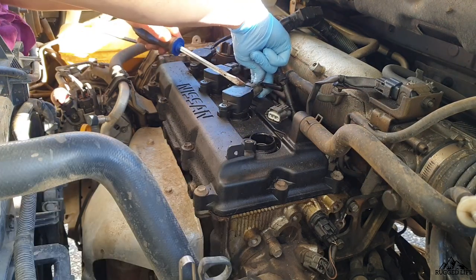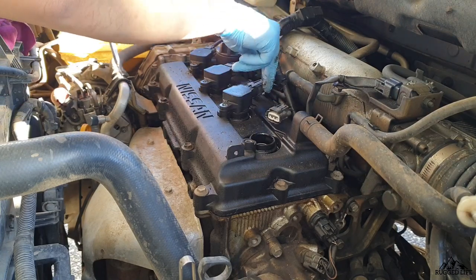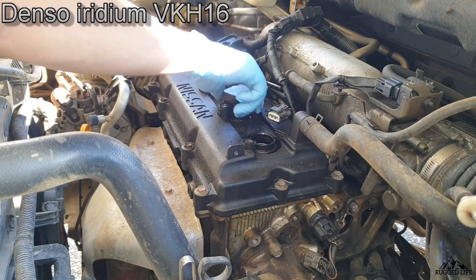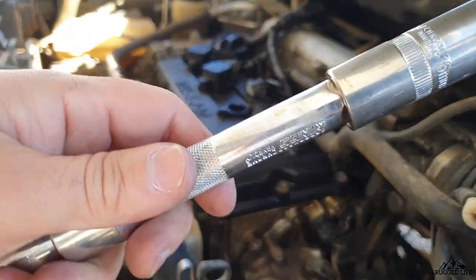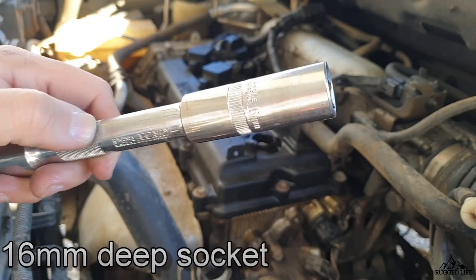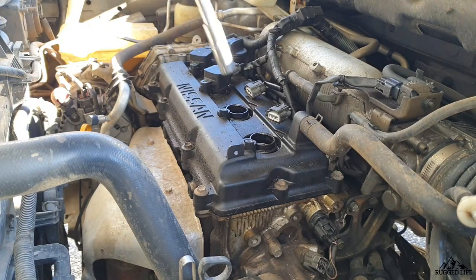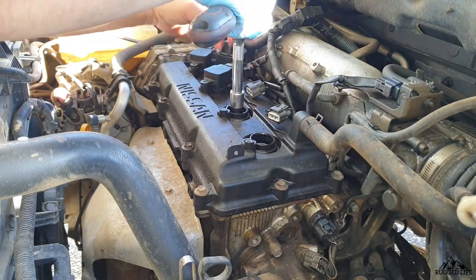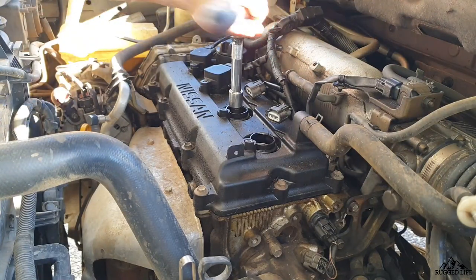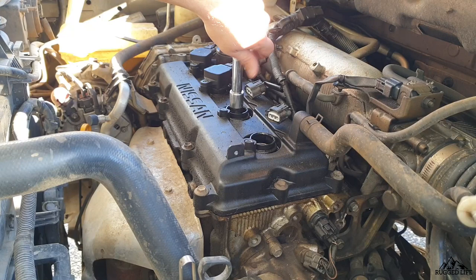In this video, we're going to start by removing each of the coil packs, and then we are going to be removing the spark plugs to either check the condition or replace them. To remove the spark plugs, we need a number 16 deep socket. The socket I'm using is not a spark plug-specific tool, so when the spark plug was completely loosened up inside the head, I couldn't remove it.